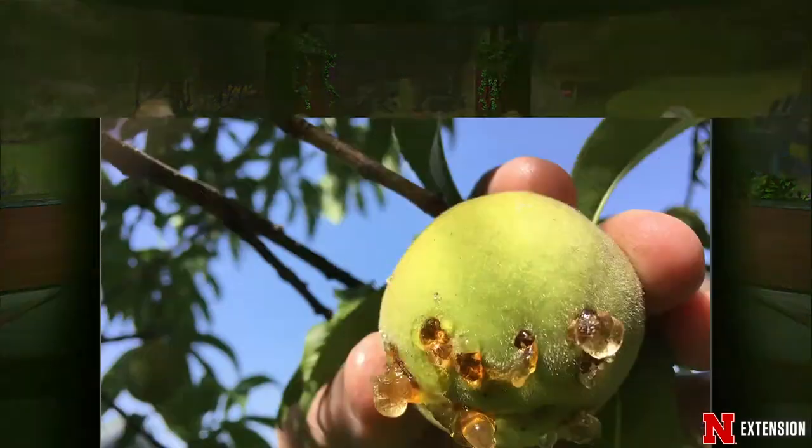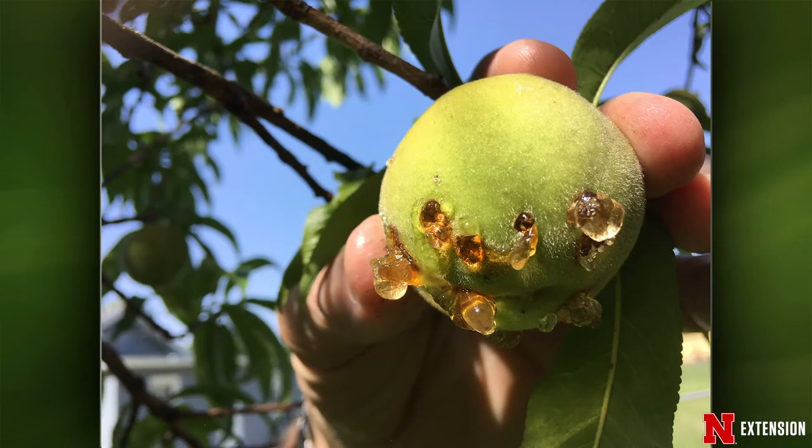A viewer in Omaha has peach trees setting about 30 peaches for the first time, but the peaches look damaged. This is characteristic of oriental fruit moth larvae burrowing into the peach — each hole is a point where a larva burrowed in. At this point, pick the infested fruit off and dispose of it. There will be another generation coming later that will burrow into the new shoots. For next year, you almost have to be on a fruit tree spray schedule.